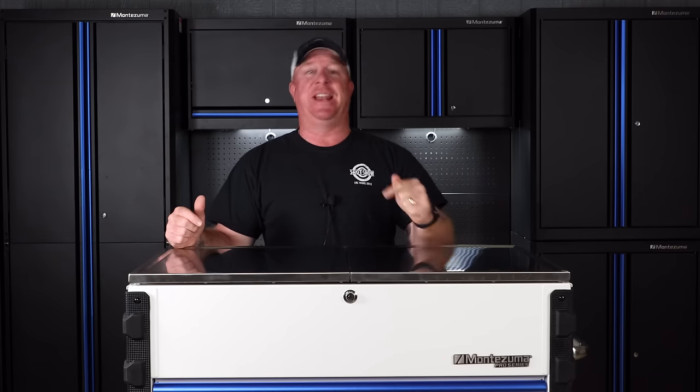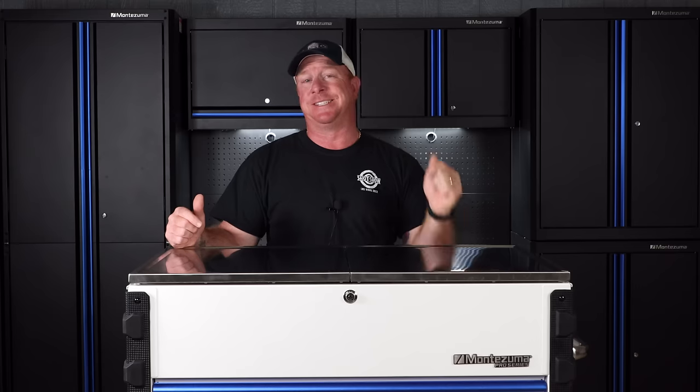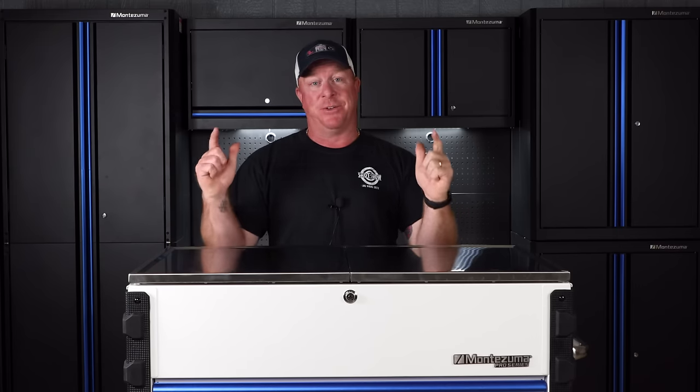What's up guys, today I'm going to finally get to show you the finished product of the Montezuma Pro Series slide top roll cart. So this one is going to be awesome, so be sure to check it out.